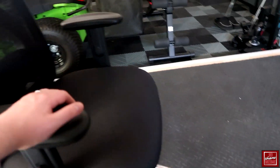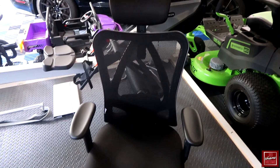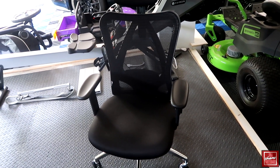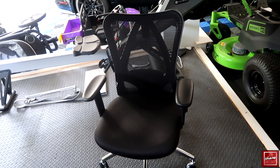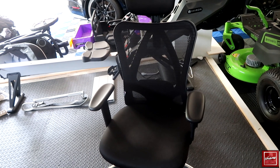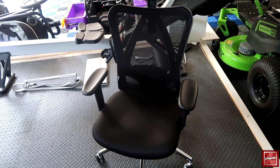Overall, the chair is comfortable, and with the adjustable lumbar support and headrest, it's a decent office chair. Whether you're using it for general office work, gaming, or anything like that, I think this would definitely be a good bet. Thanks for checking out my video review — hopefully you found it helpful, and I'll talk to you later.